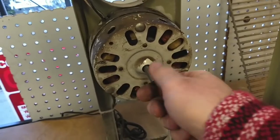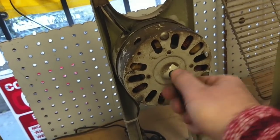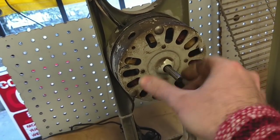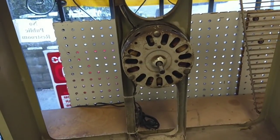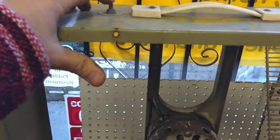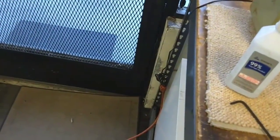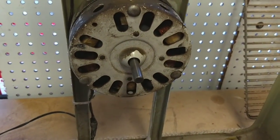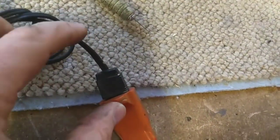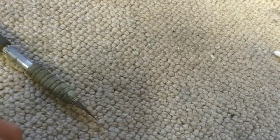Alright, so back together and in the housing. That scary noise is gone now. It doesn't have a great spin-down time because it's having to wallow its way through the grease. Let's plug it in here for a second. There it is running. It's got a bad power cord - I can kind of bend and twist this and it cuts in and out. So might want to replace that too while I'm at it.